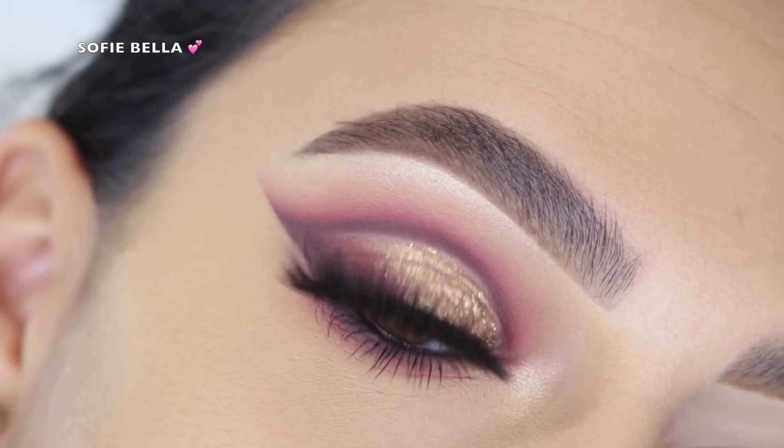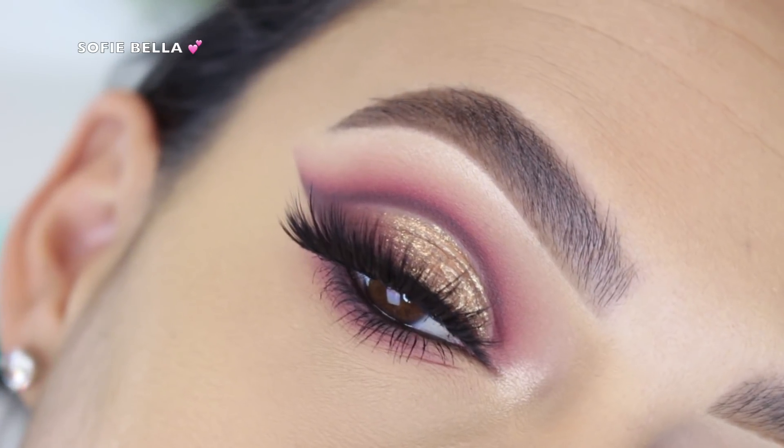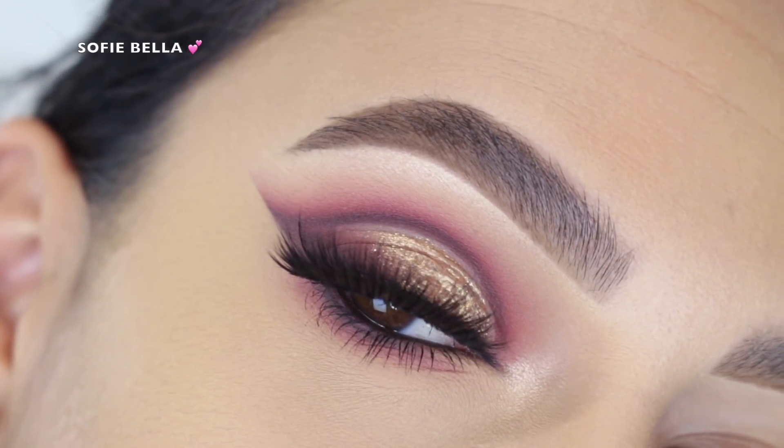Hey everyone, welcome back to our channel! It's Belly here. In today's video I created this look for you guys, so if you want to see how I achieve the look, just keep on watching.